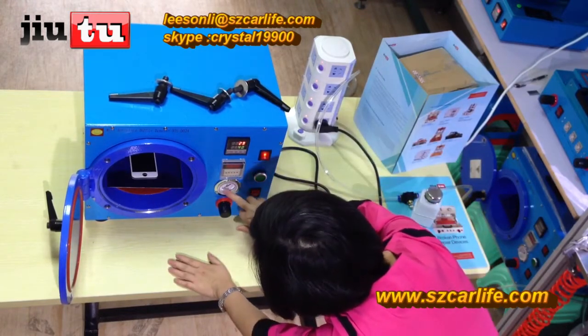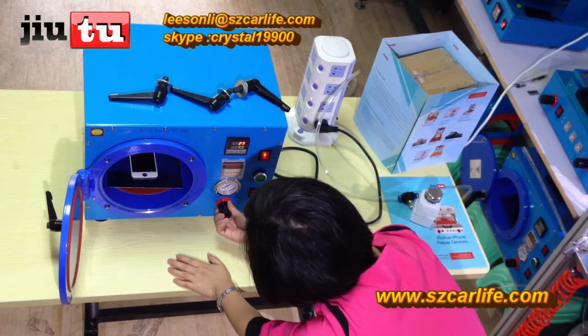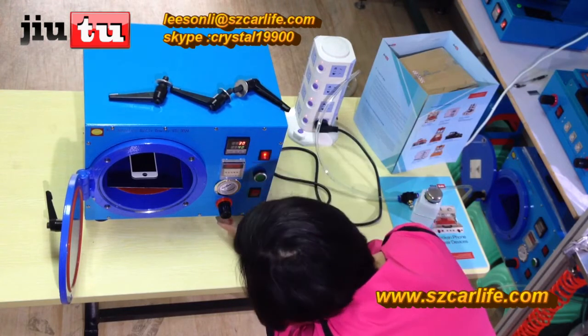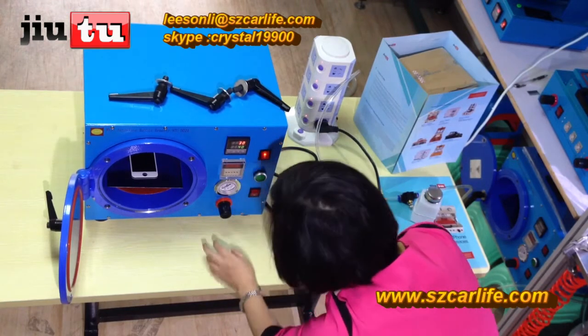And here is the pressure setting. This gives you the ability to adjust the setting. Here is the button for you to adjust the pressure value.